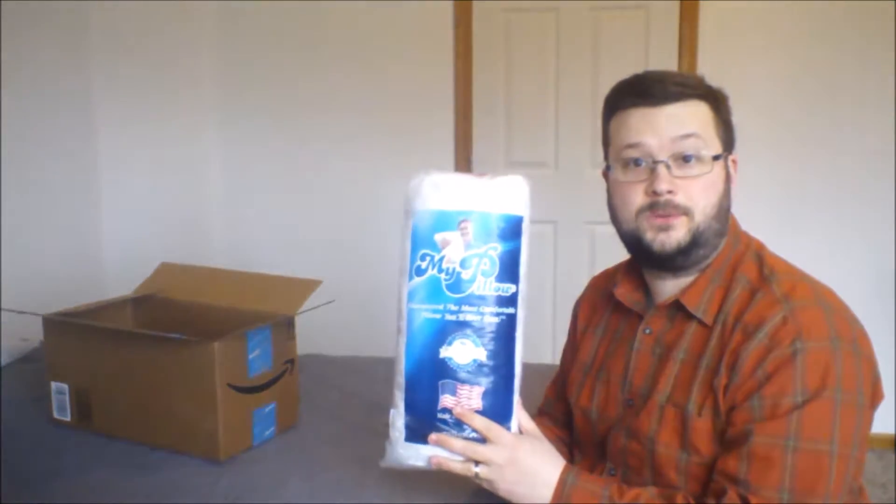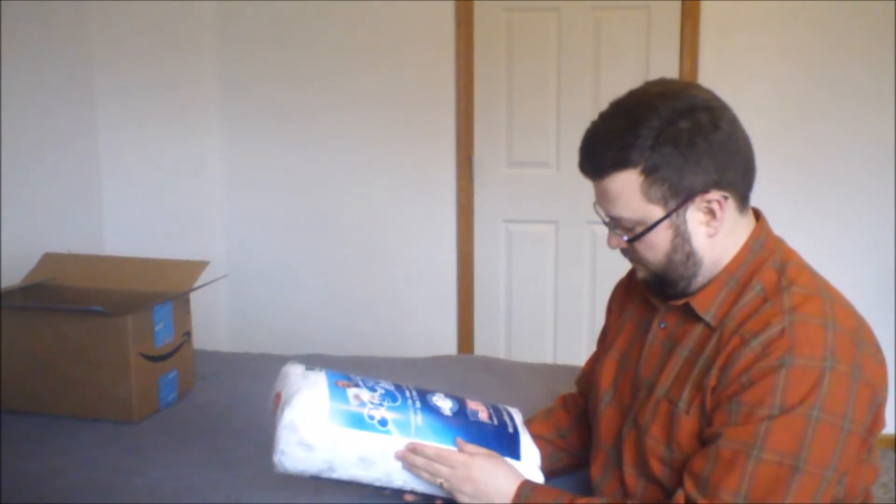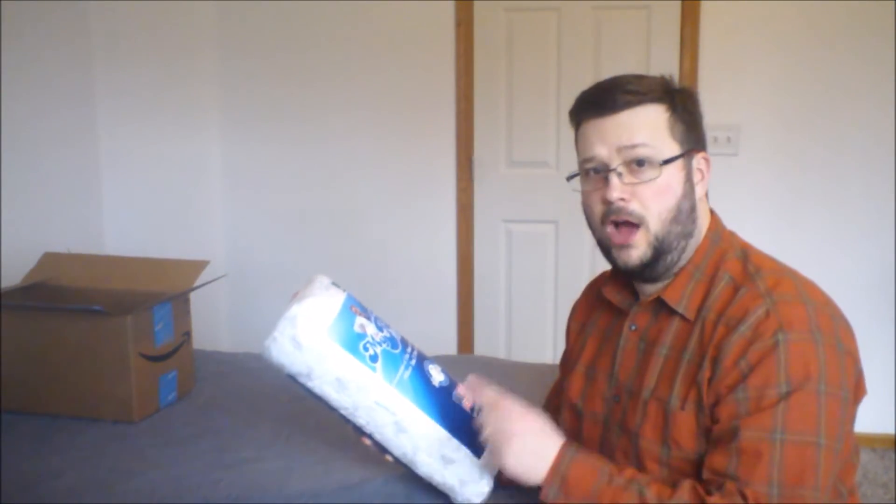There it is — comes rolled up and compressed. Guaranteed the most comfortable pillow you'll ever own.